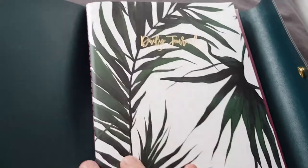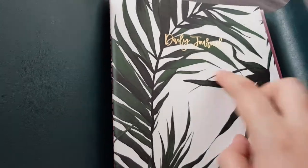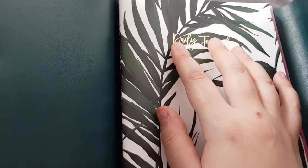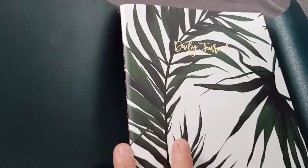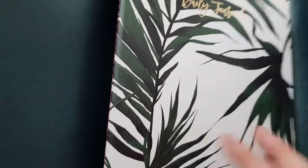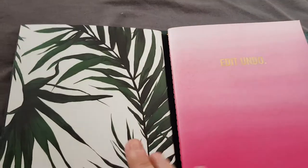So the first one we have is a daily journal and it's white with gold foil in it. It says daily journal and it's got pink stitching — all the notebooks have pink stitching up the side. In here we've just got split into three sections per page with a date, and it's got dots at the bottom and dots at the top. So that's the first book.